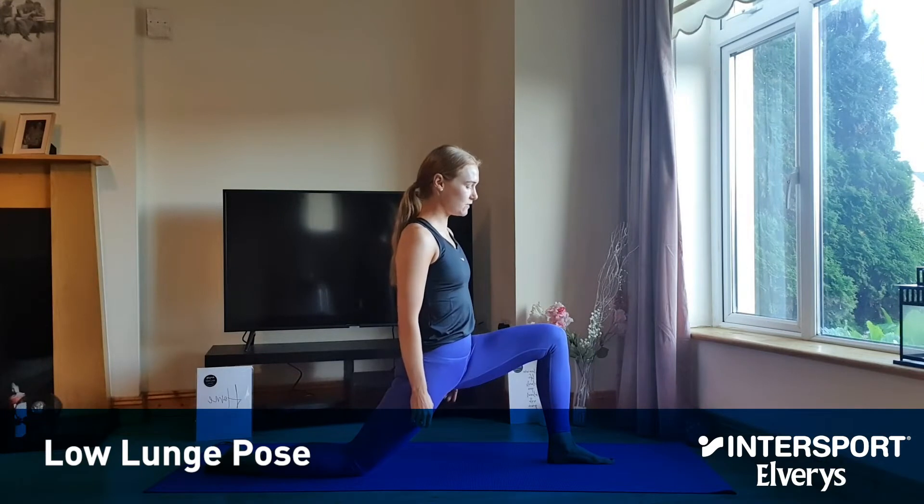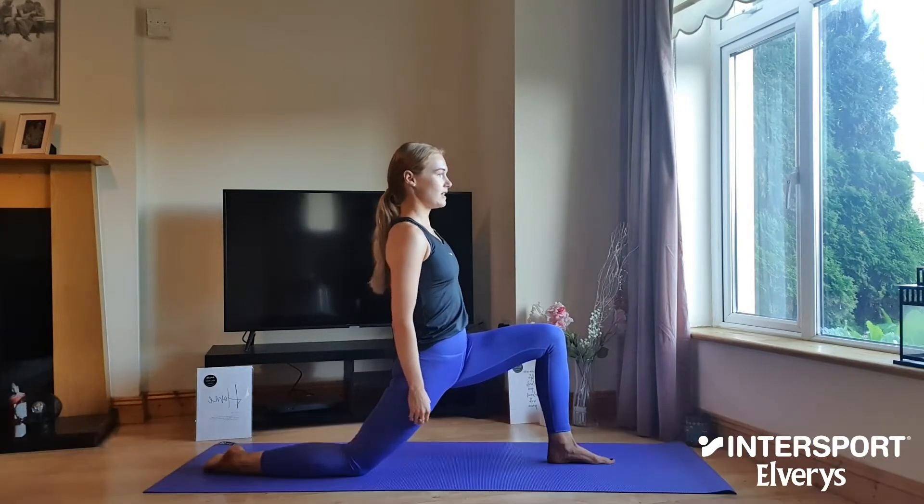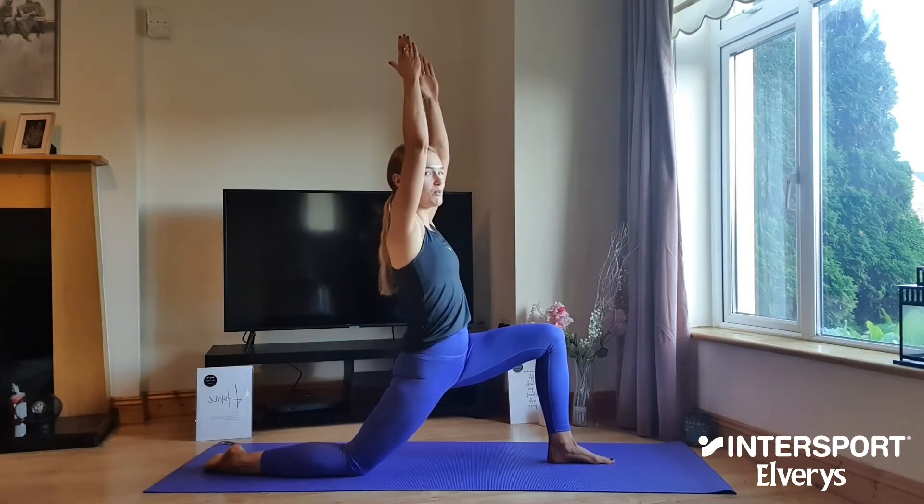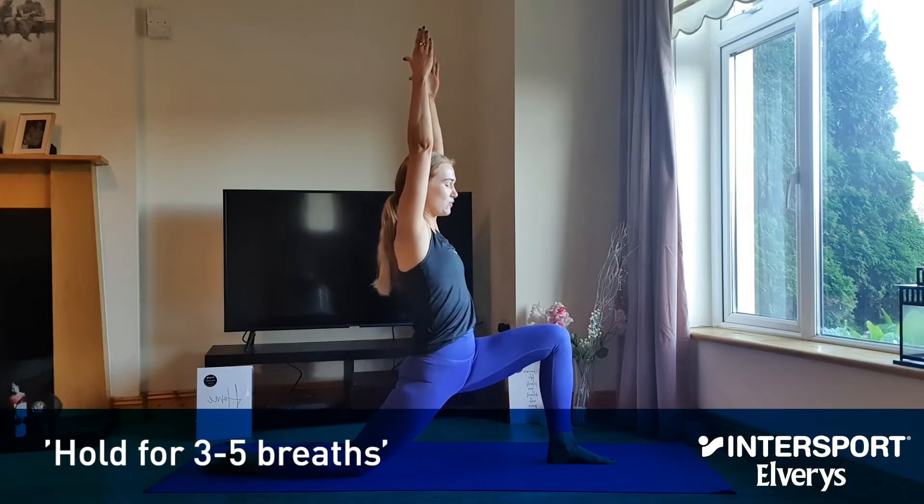Go ahead and step your right foot straight ahead of you, step your knee over your ankle, lift up through the crown of the head and draw the shoulders back and down. Take hands to prayer at heart centre or reach them up either side of the head as you push through that right knee.